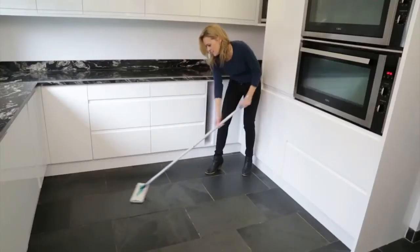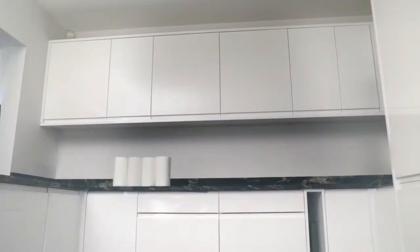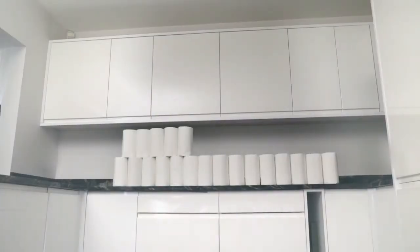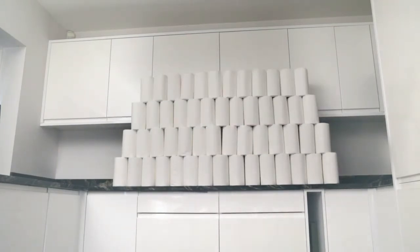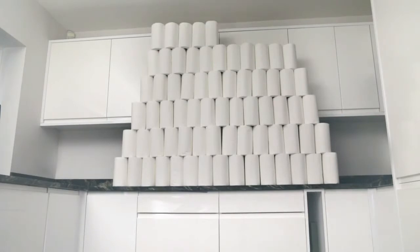If you have one of these mops, you can use them with your mop as well and save money on those expensive wipes. Look at how many normal kitchen towels one roll of reusable bamboo towels replaces — that's because each sheet can be reused 85 times.